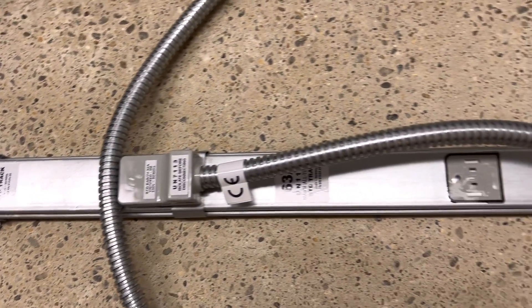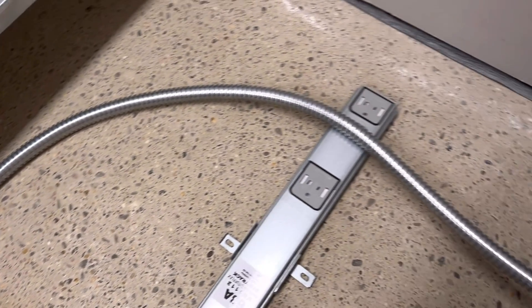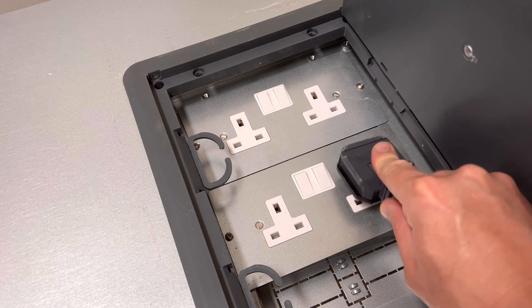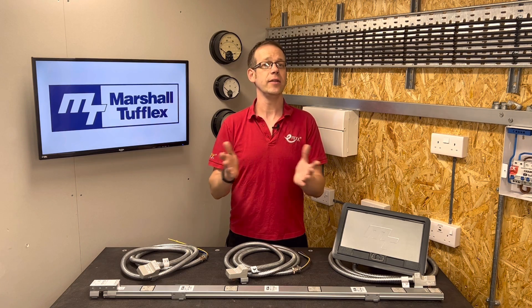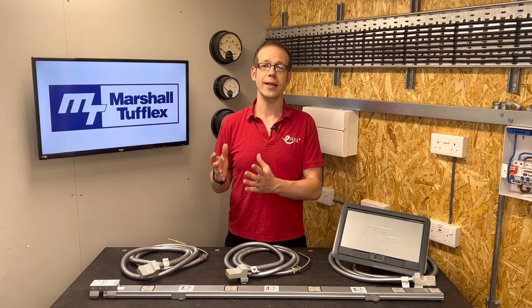It is installed in such a manner as to reduce the risk of fault to a minimum, and to reduce to a minimum the risk of fire or danger to persons. So this regulation tells us the overload protection device doesn't have to go at the point of cable size change — it can go somewhere along the length of the smaller cable. Applying this to the Marshall Tufflex system, the fuses on the plug tops at the other end of the tap-off unit prevent too much current being drawn through the 32-amp cable. We can apply indent two, as these tap-off units come in 3-metre lengths. And since they're installed under floors in metal flexible conduit, we've reduced the risk of fault, fire, or danger.